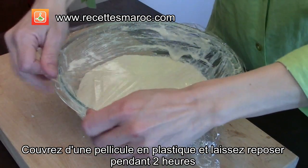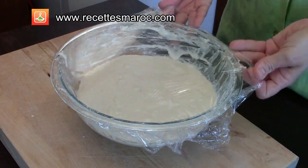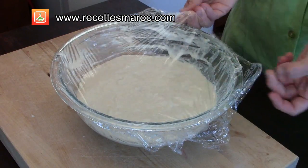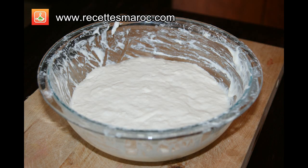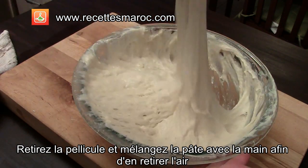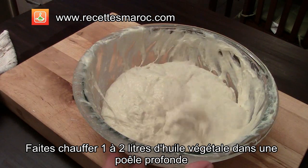Cover with a plastic wrap and let rest for two hours. Once the dough has doubled in size, remove the plastic wrap and mix with your hand to remove the air from the dough.